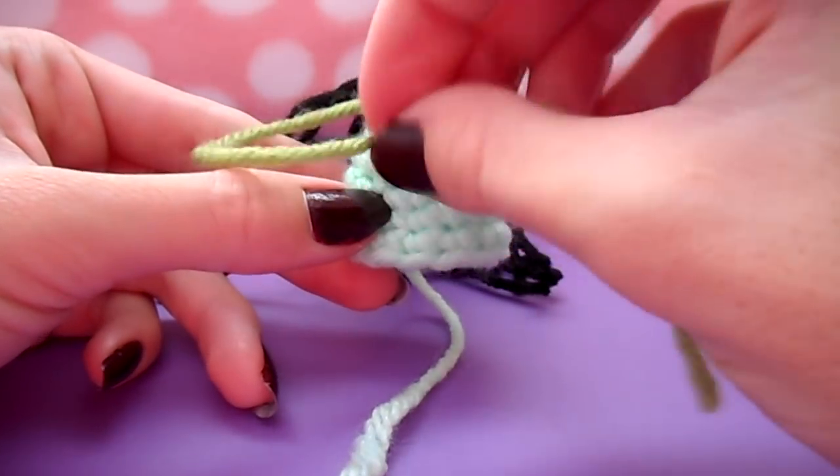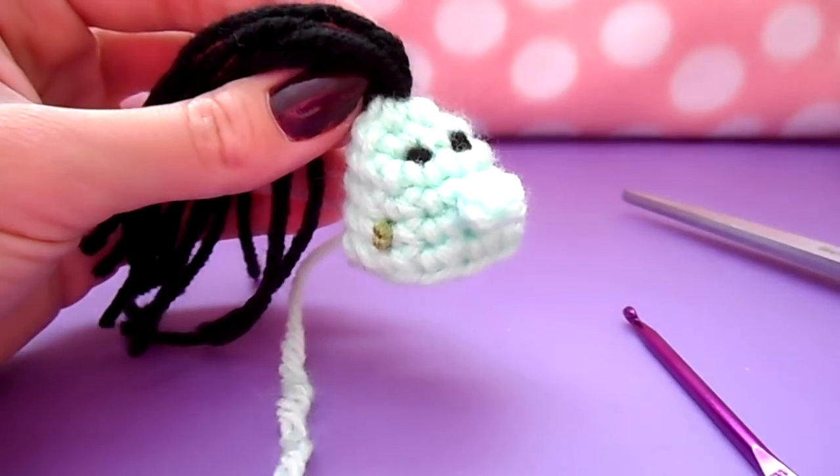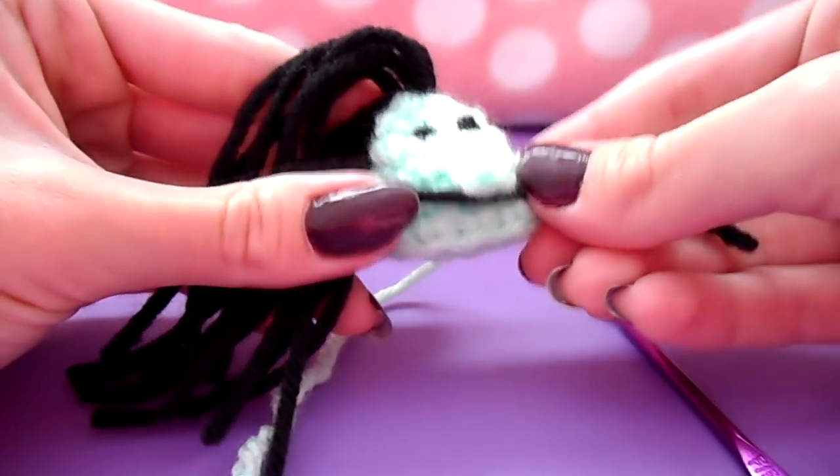Use the same method for your mole — just go ahead and tie your mole onto your face. Then add your mouth: pick where you want it, thread it through, and knot the back exactly how we did for the rest of the facial features.